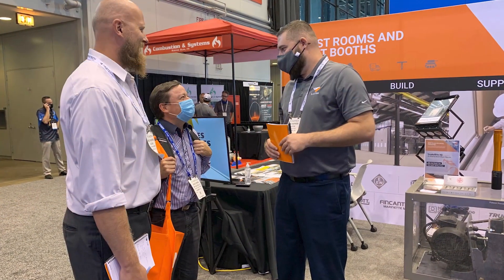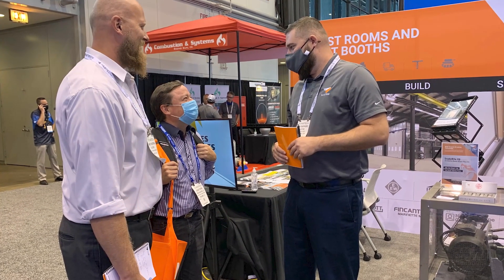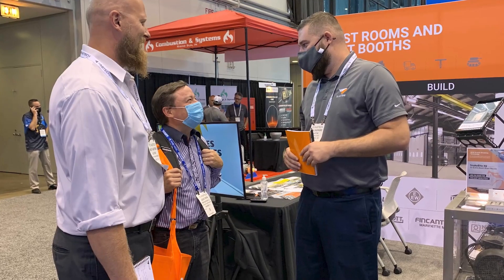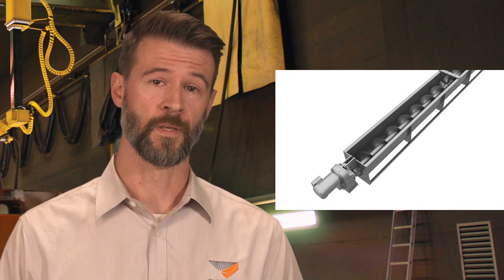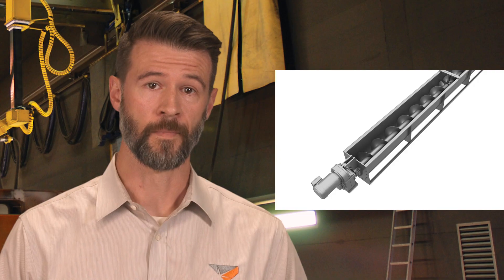We literally had hundreds of industrial fabricators look at our system and suddenly see a solution to their reoccurring problem. Most underfloor recovery systems have historically used a screw-style auger to move the collected abrasive out of the blast room and into their recycling system. In essence, they're using mechanically driven steel to pump a substance that is literally designed to abrade steel.